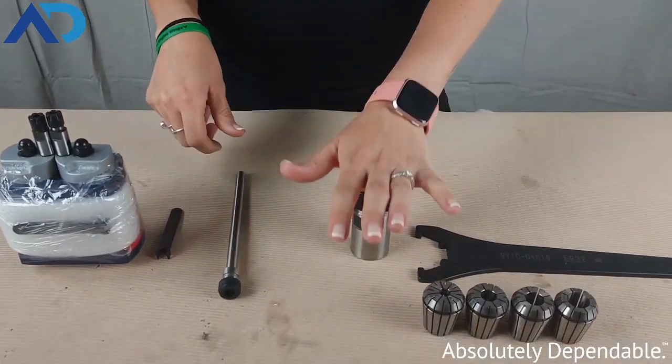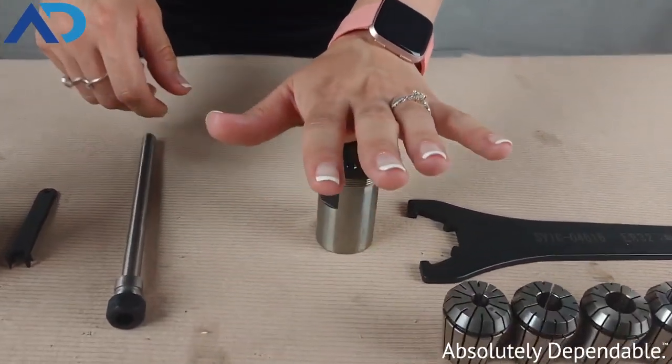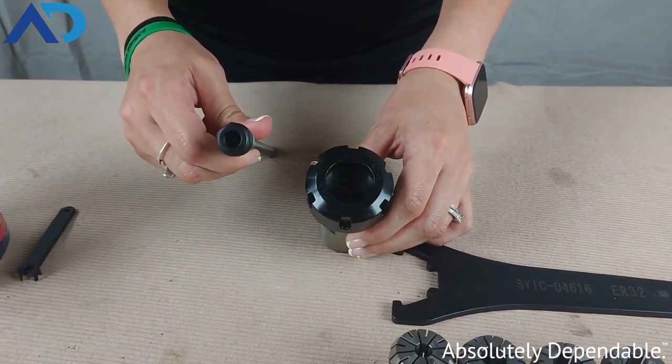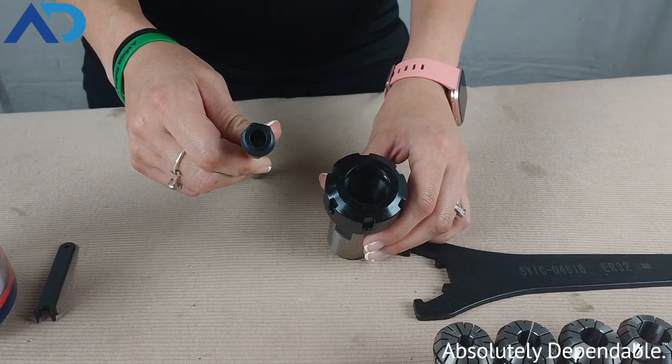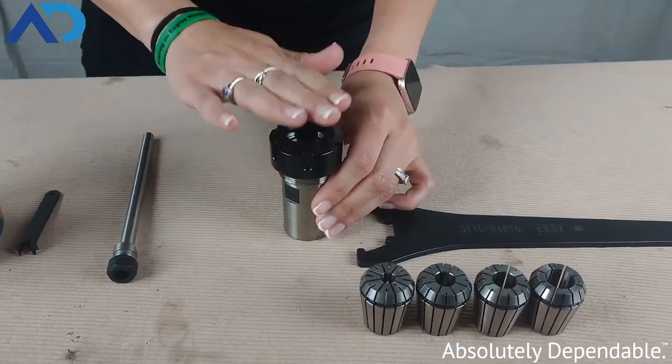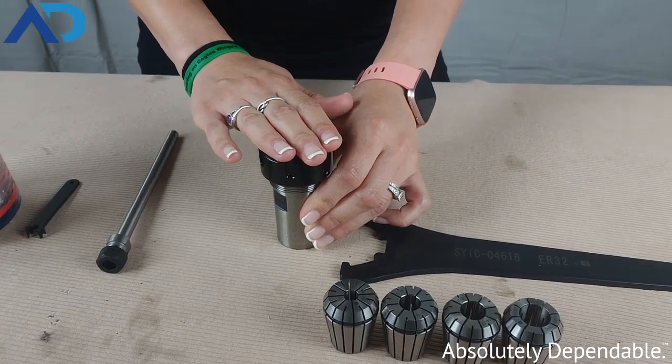The next thing that I have here is a bit of a size jump. This is an ER32. In between these two sizes we have ER16, ER20, and ER25. The ER32 is up to a 20 millimeter tool shank capacity.